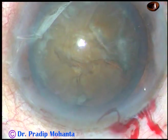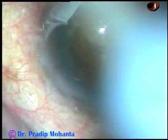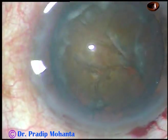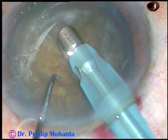And now is the time to introduce the tip of the phaco handpiece. This is a totally unedited recording and you are going to watch each and every step of the surgery. The tip of the phaco handpiece is introduced.